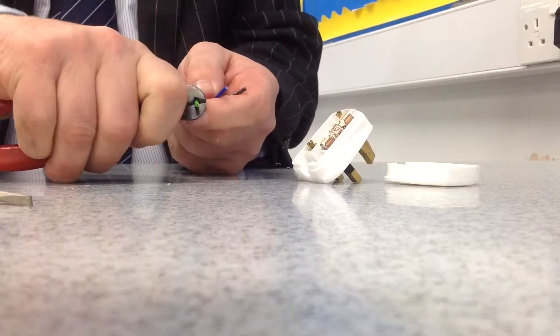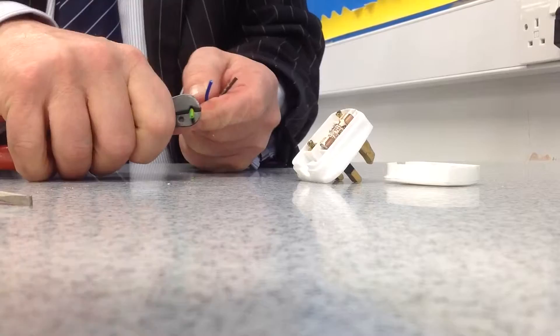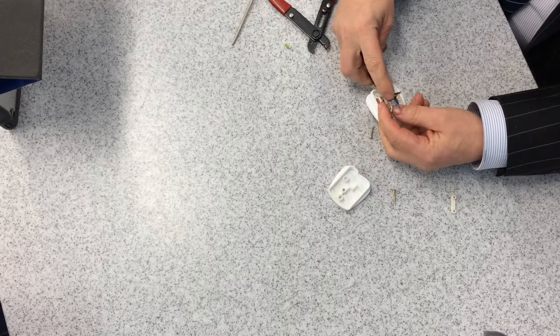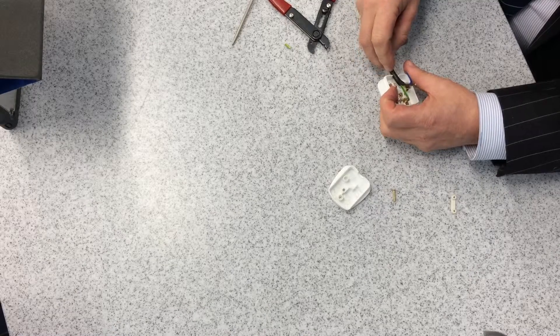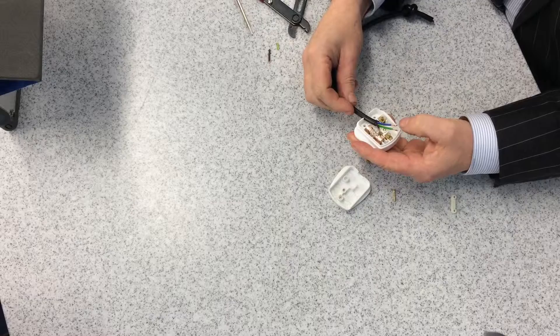I've got to cut them all to the right length and then strip a tiny bit of insulation off the end of each one. I give it a little twist to keep the strands of wire together. The blue wire is the neutral wire.